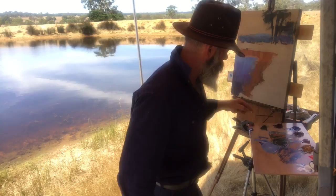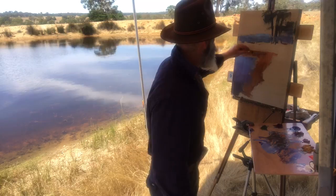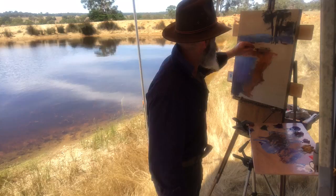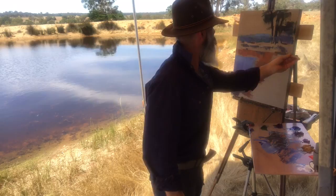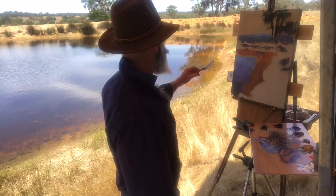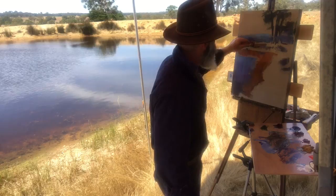Just going to mix up some grassy tones on the edge of the bank there. Do an upward mark to give the feeling of grass growing. Downward marks to give that reflective quality.